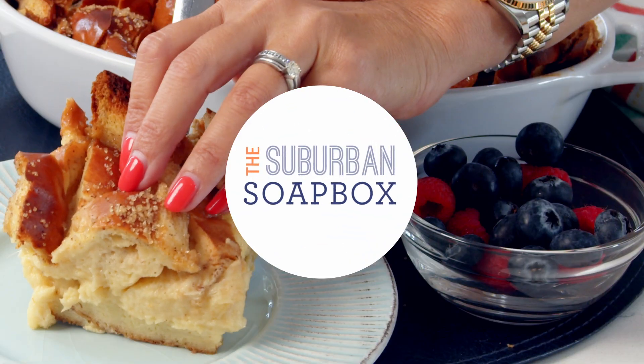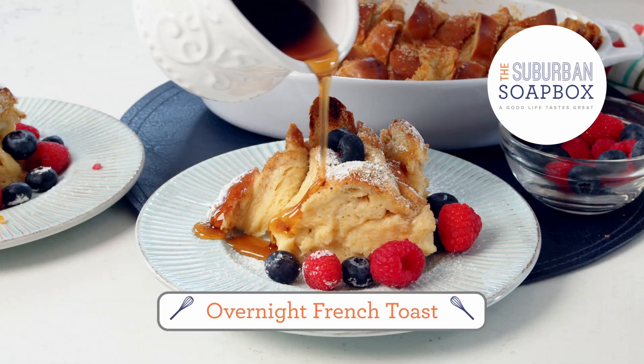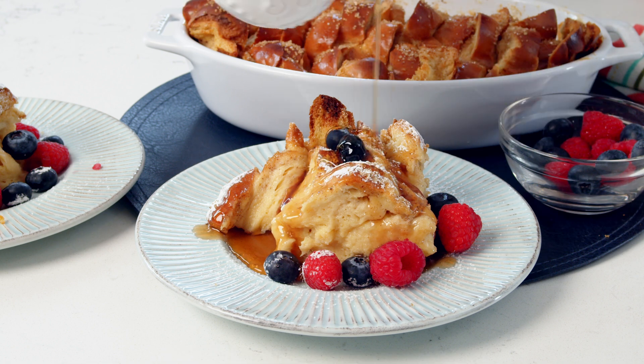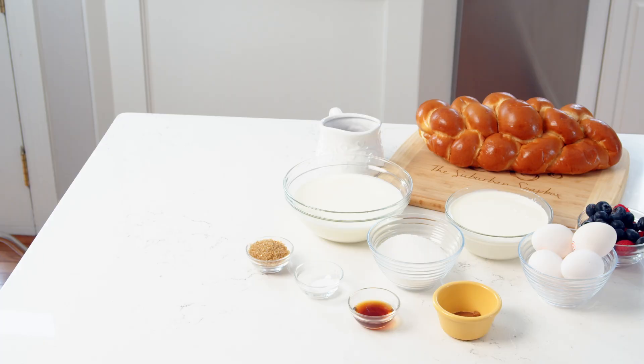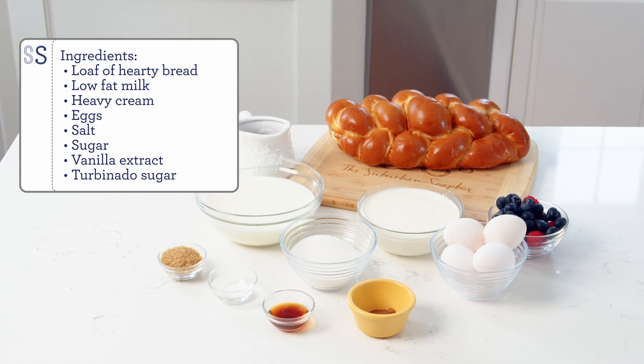One of the easiest breakfasts you can make for a crowd is Overnight French Toast. It's custardy in the center and crispy on the outside and it's super simple to make. Hey everyone, I'm Kelly with The Suburban Soapbox and today we are making one of my favorite breakfasts, Overnight French Toast. It's super simple and it's great for holidays or if you have overnight weekend guests. It's also wonderful for back to school. You're just baking it in a dish.